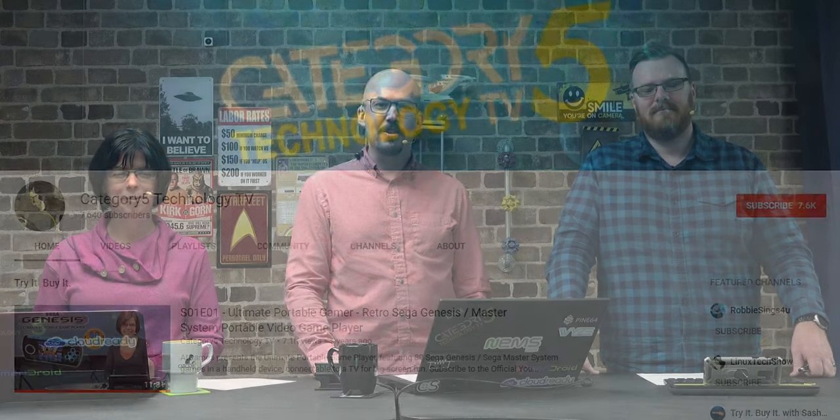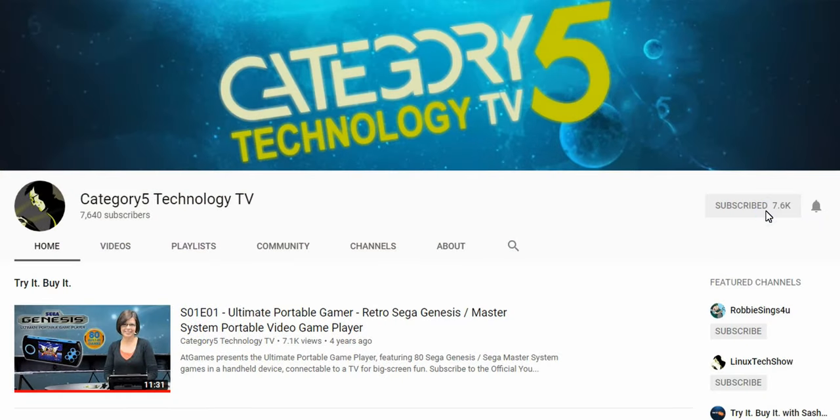Welcome to the show, everybody. Nice to have you here. Before we jump into it, don't forget to go to YouTube and click that subscribe button. The little bell will make sure you get notifications anytime we're live or when we post new videos.